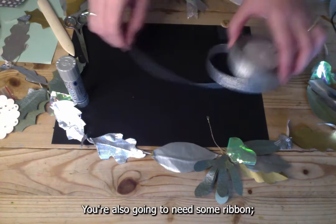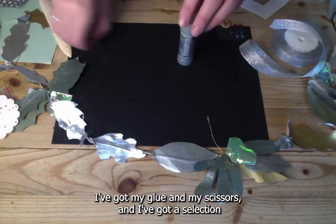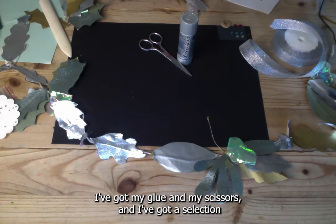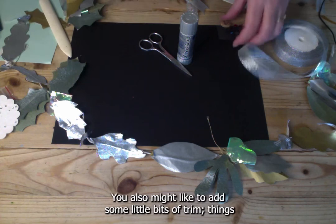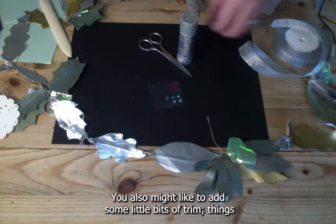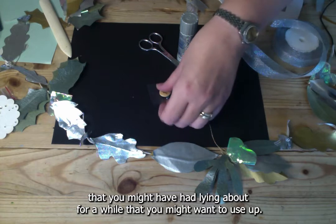You're also going to need some ribbon — I've got some nice silver ribbon here — plus glue, scissors, and a selection of different grey and silvery papers. You might also like to add some little bits of trim, things you might have had lying about for a while that you want to use up.